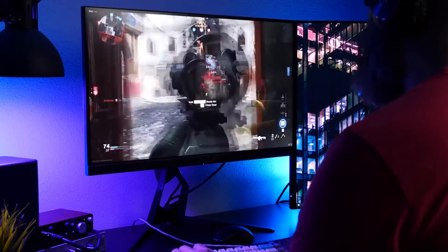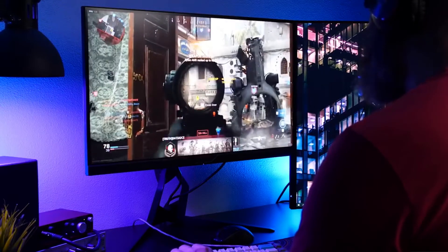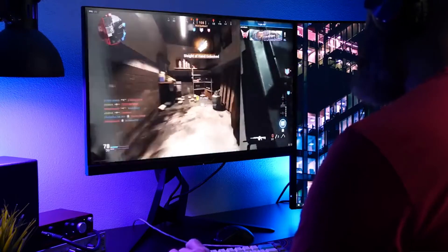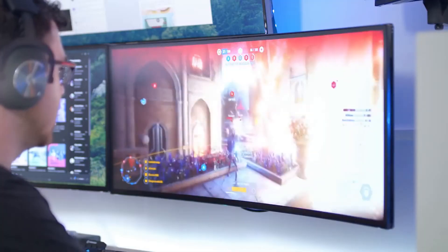They say you can't buy happiness, but if you invest in the best wireless gaming headset, you'll not only be able to get up from your chair without whipping your head back in comedic fashion, but you'll also be able to waltz away from your desk and make a cup of coffee without interrupting your tunes. If that isn't happiness, I don't know what is.